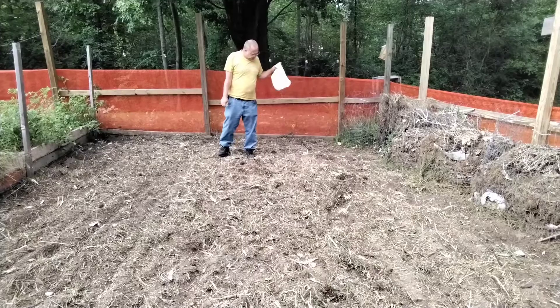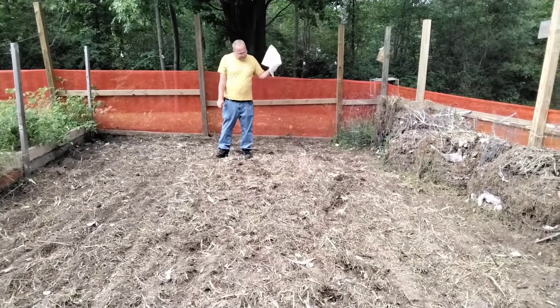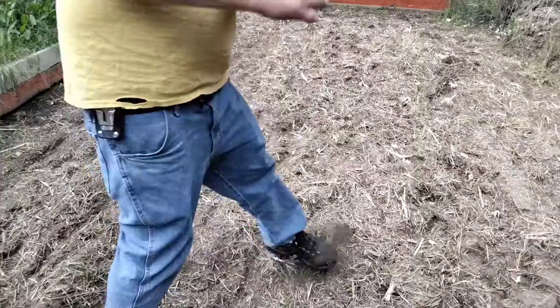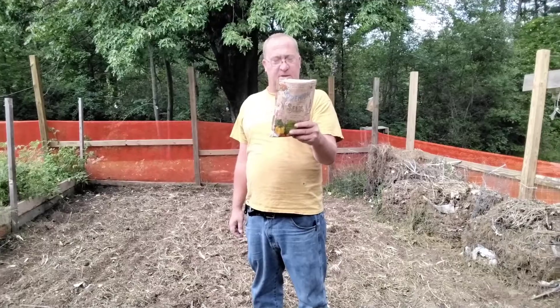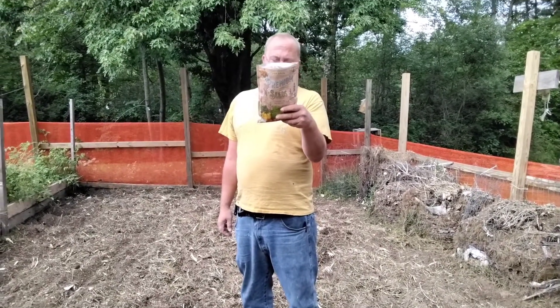I do have a couple other things I'm going to throw in here too to help with that situation. The other thing I'm going to throw down is some Mighty Mustard Pacific Gold mustard — germination percentage 85 percent.